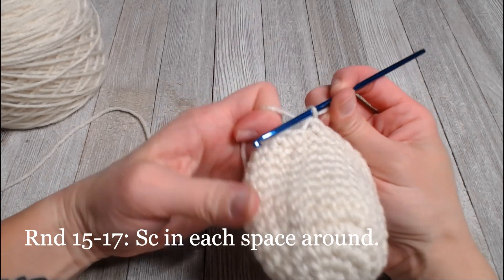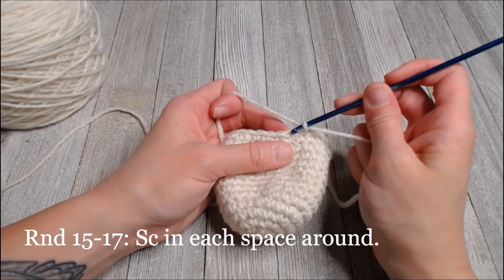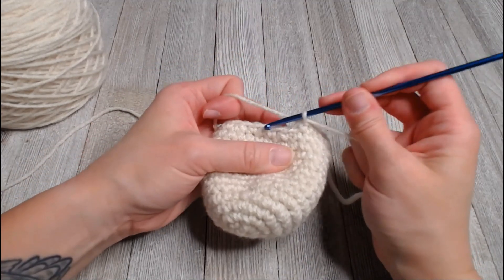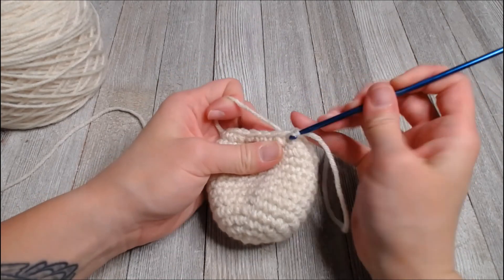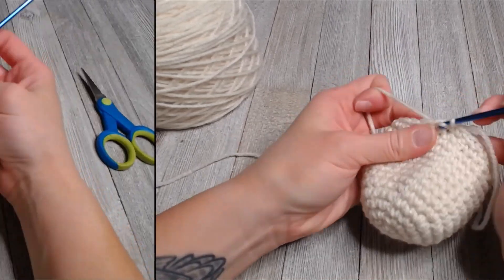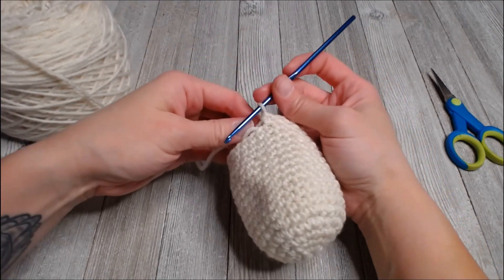Rounds 15, 16, and 17 are going to be one single crochet in each space around — same thing we did before. I will meet you at the end of round 17.